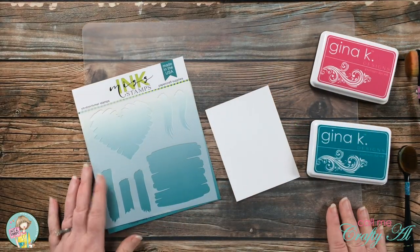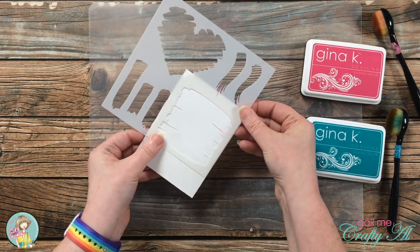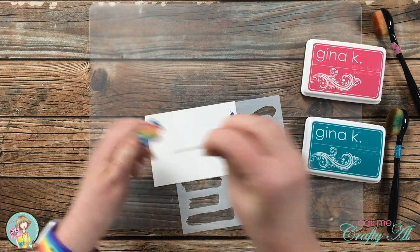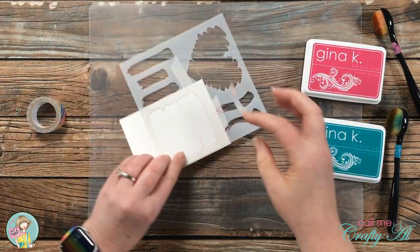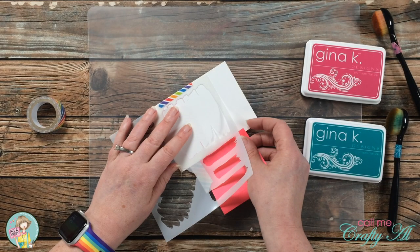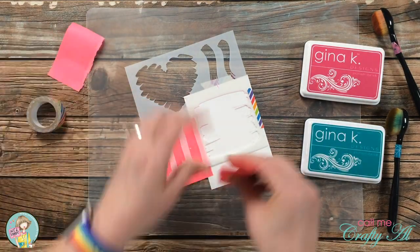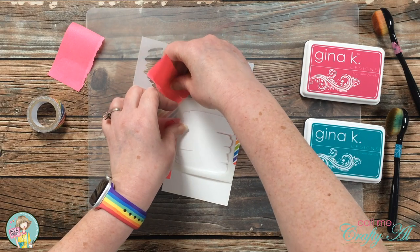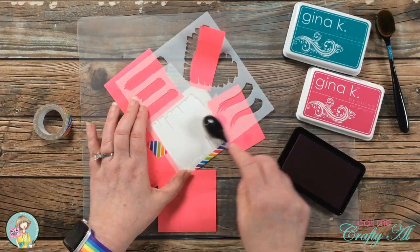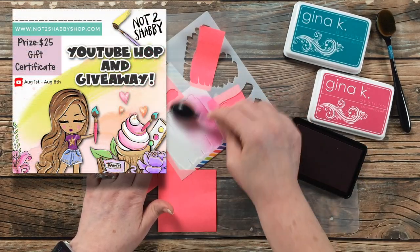While I work on the ink blending, here's more information on the hop and giveaway. There are nine of us total participating today. To get to all of the videos on the hop, click on the hashtag in my description box — it says n2s artsy girls. When you click that, a page will come up with all the videos using that same hashtag. Visit each video, watch them, and leave a comment and subscribe if you don't already. Once you've watched all the videos, click the Rafflecopter link in everybody's description box and fill that out to be entered. One lucky viewer will win a $25 gift certificate to the Not Too Shabby online store.